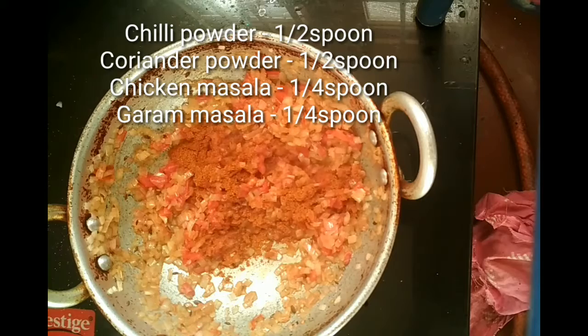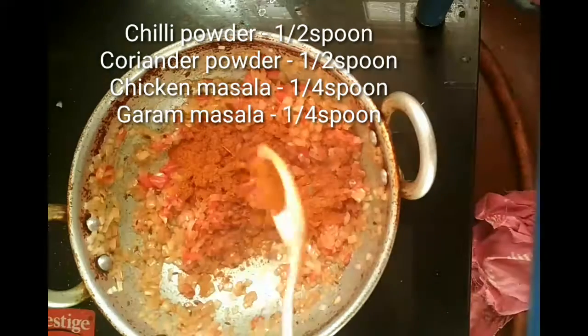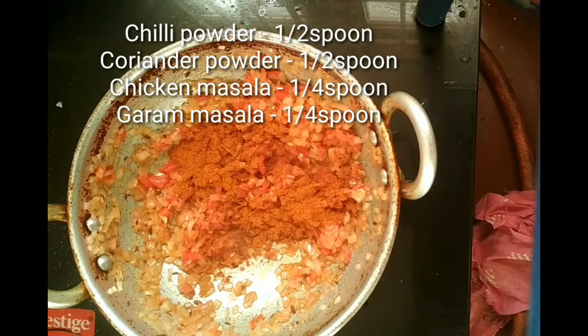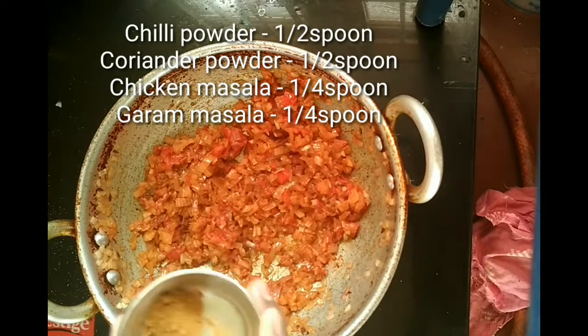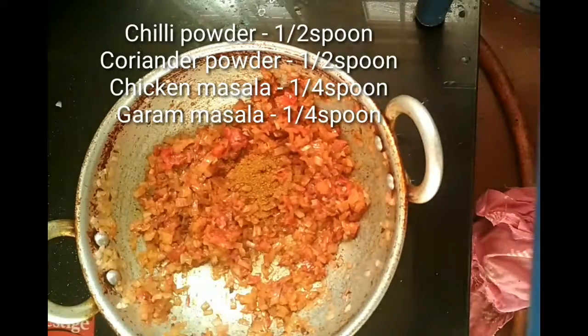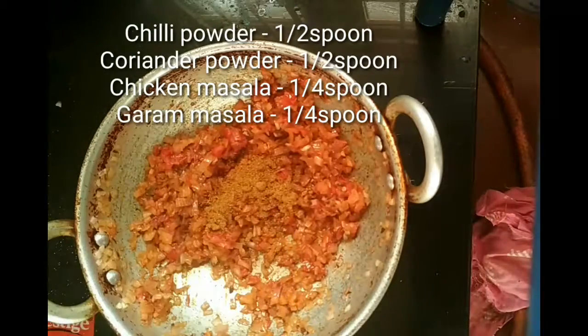Half spoon of coriander powder is added. Chicken masala as well as garam masala are also added — they give a little bit of fragrance and flavor to your dish.